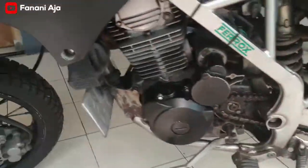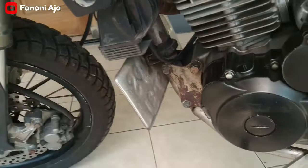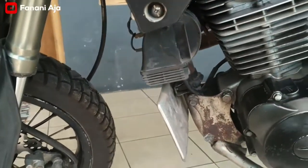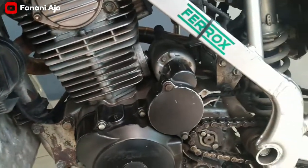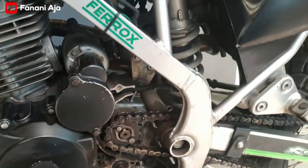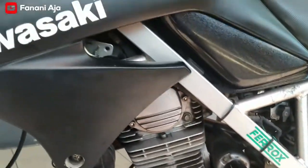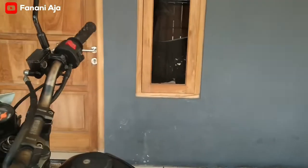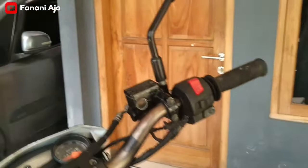Rantai gear masih standar. Oh iya, klakson pakai punyanya Denso, ini pakai Denso biar suaranya kenceng. CDI pakai punyanya Tekno Green.